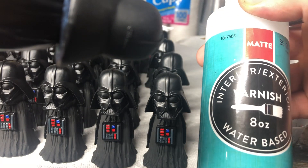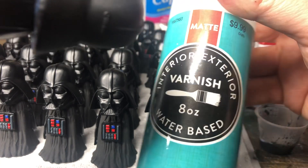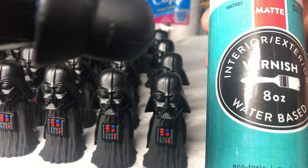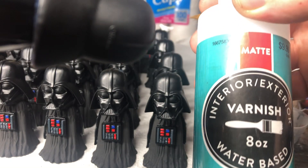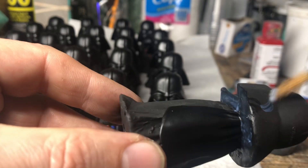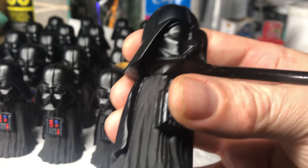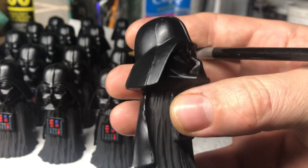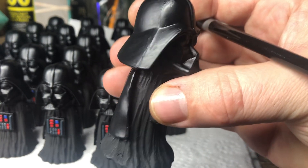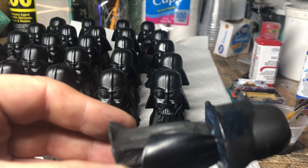This stuff here is called interior exterior varnish, water-based. I got this from a local art supply store for $9.99. It says it's matte, but as you can tell, when I paint it on there it's glossy. You can see more with these that have been dried already — you can see the comparison. It's a matte-ish gloss, maybe semi-gloss, but it works for me. I like the way it looks.